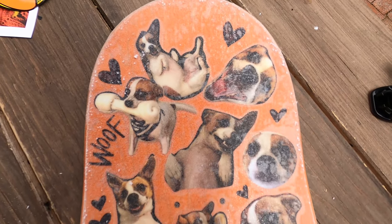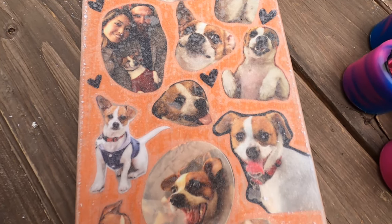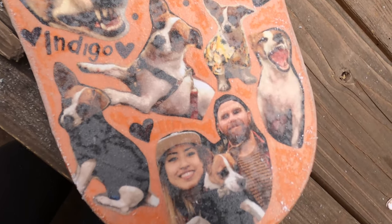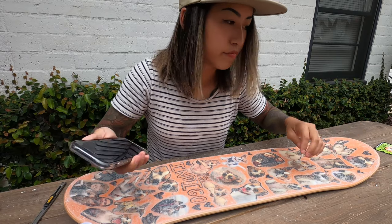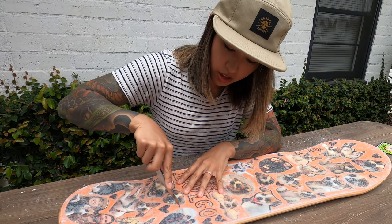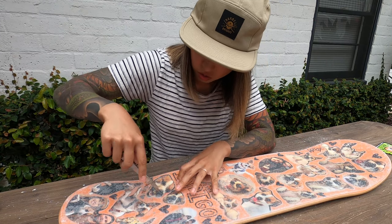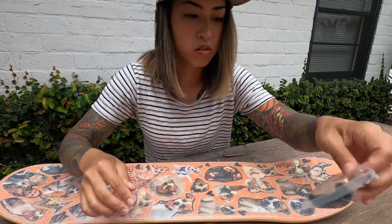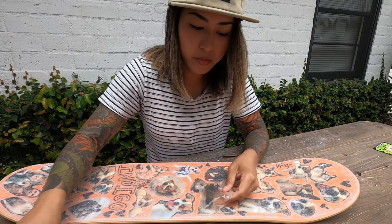She's gripped and I'm pretty proud of this one — you can still see the photos of Indy, so that is key. Let's put the trucks on. I'm going to take my razor and poke little X's into the screw holes. Let's get the hardware.